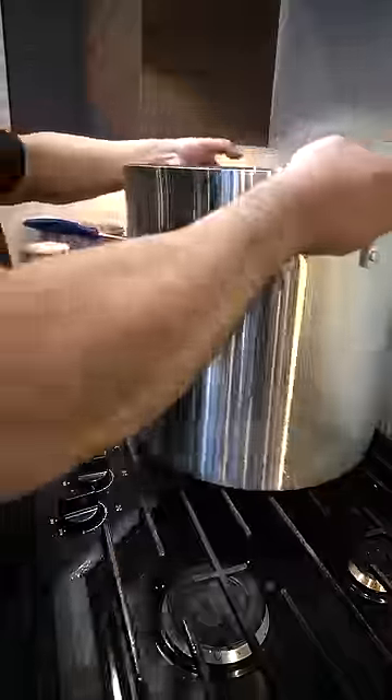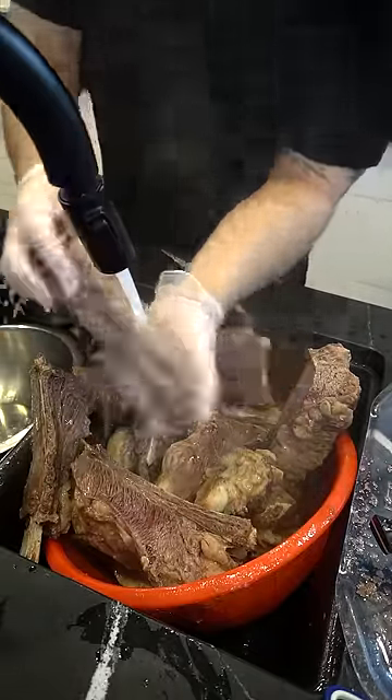20 minutes in. Pour out your impurities. 12 liters of water on. Let's clean our meat. All the impurities that come out, you must wash it off.